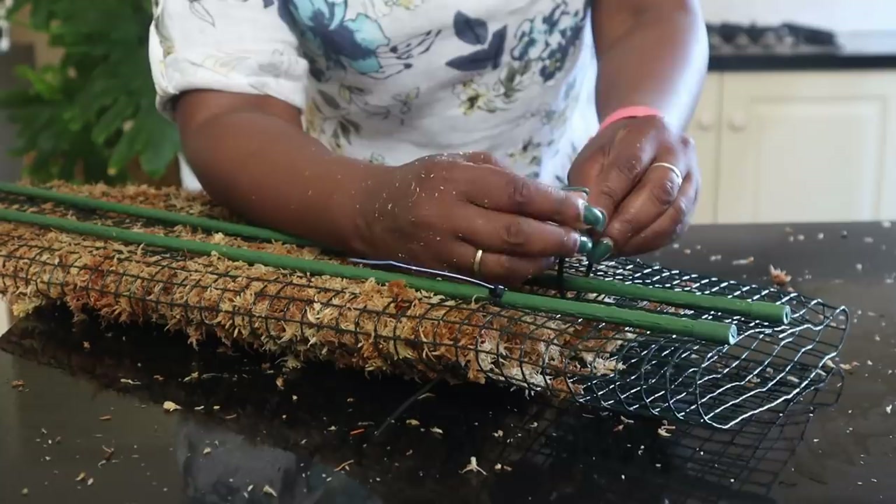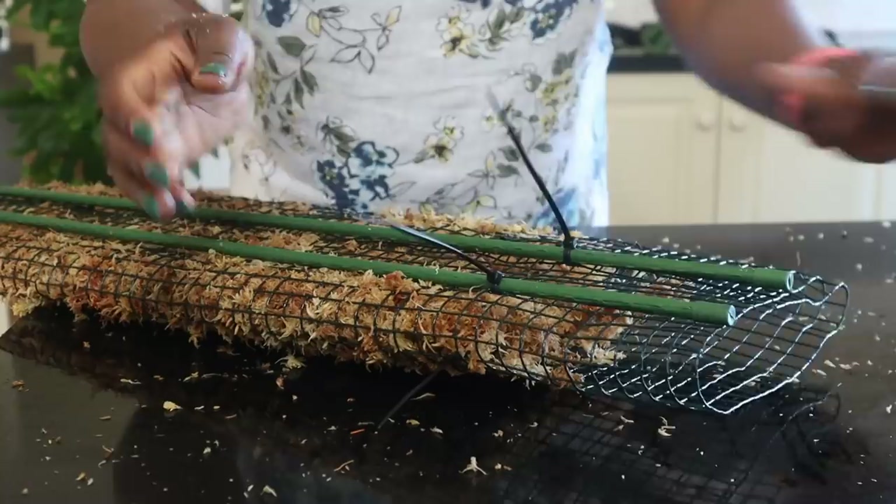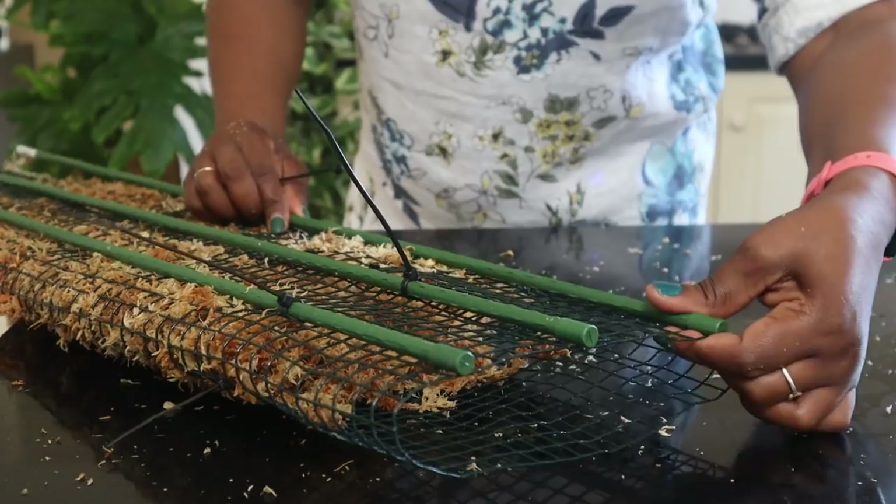I haven't done this before, guys—I'm literally making this up as I go along, so this is going to be fun. I have no idea how balanced it's going to be. I'm just trying things out, because you don't know how something's going to work until you actually try it.